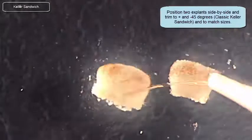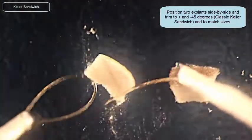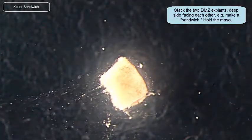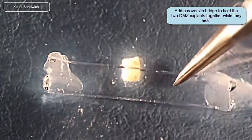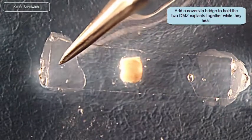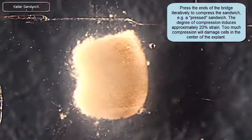It's really important for the sandwich to have two dorsal marginal zone explants that are about the same size. The one I cut a few seconds ago was a little too big, so I'm going to cut that down to size. It's good to have them both side by side so you can match them up. I'm going to place them one on top of the other and line them up. Now I'm getting a cover slip fragment with a dab of silicone grease on either end, putting it into the dish, positioning it over the explant, and then gently compressing the sandwich — the two explants together. You can think of it as a cold-pressed sandwich. I find about a 20% strain in that tissue really gets them to hold together and heal quickly.